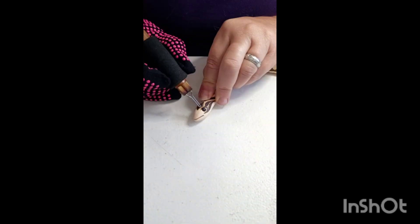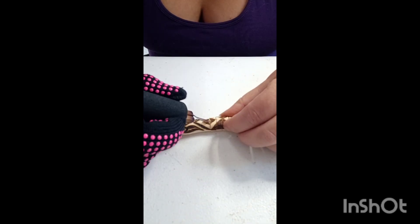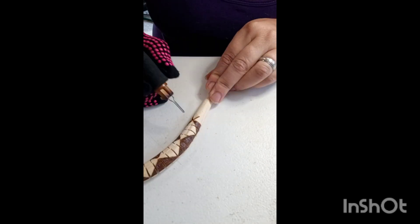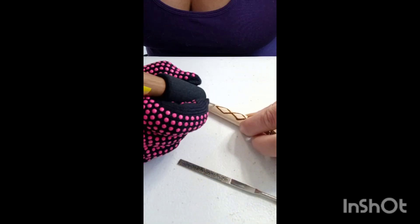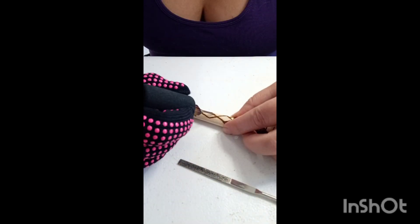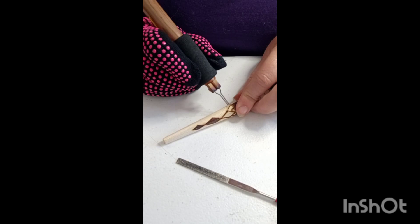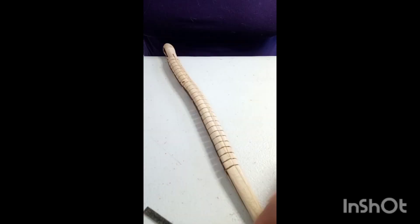I'm almost done with this little guy. I decided to put smaller diamonds inside the big diamonds — I guess I did the tail first. They turned out, I like how they look, but the glue along the joining spine of the snake makes the burning less crisp and less dark.